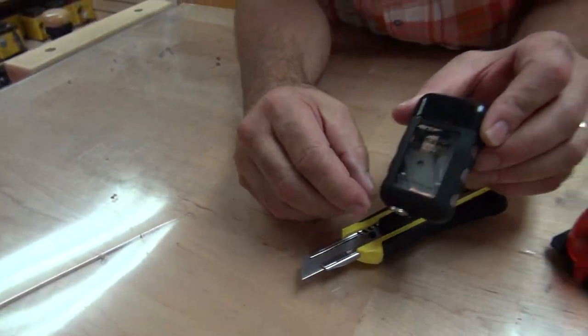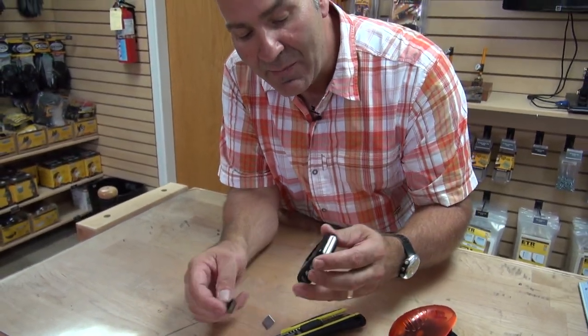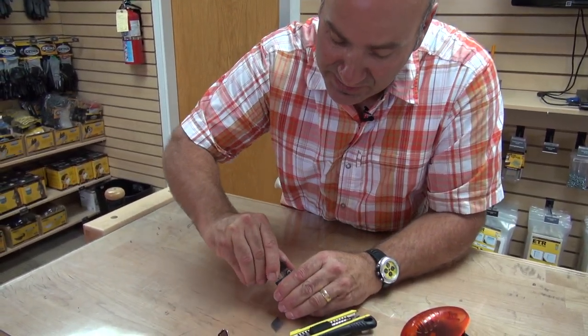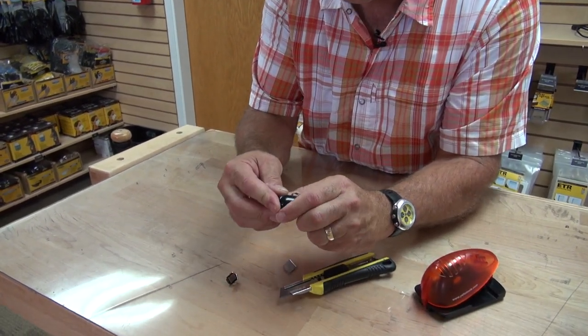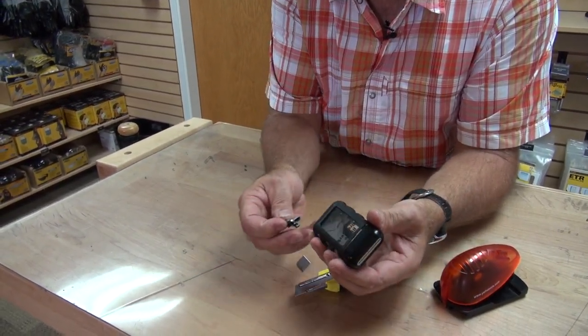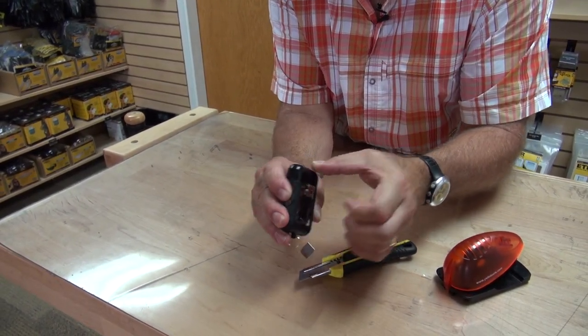That's simple. The cool thing is the blades won't come out because there's a magnet in there, and the magnet keeps all the blades in place until you're ready to dump them. So when you're ready to get rid of them, you just put them in the trash in a safe way, put the magnet back in, and the magnet holds everything on.